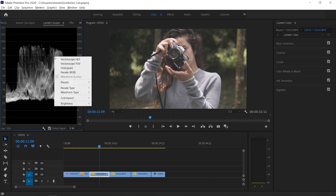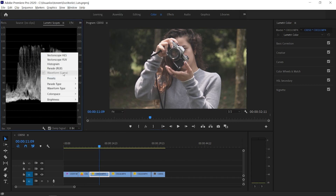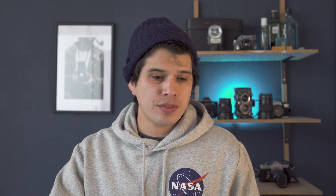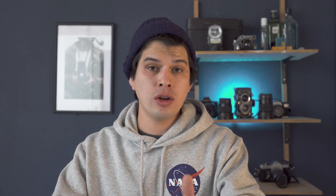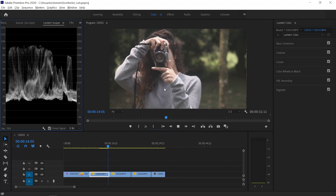These images are taken with a flat picture profile, so we're going to use the Lumetri scopes — in this case the Luma waveform. If you don't see the Lumetri scopes you can go to Window and select Lumetri scopes, then right-click it and select the waveform from Luma. What this graphic basically tells us is the overall exposure of the image — at zero we have the blacks underexposed and at 100 we have the whites.